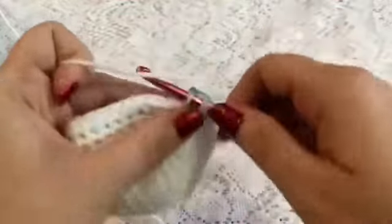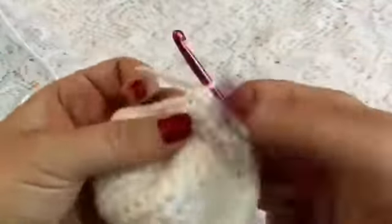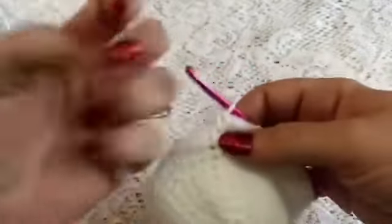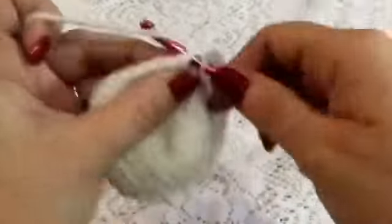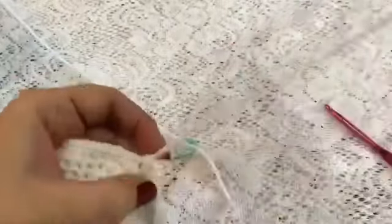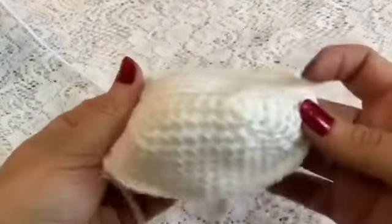For round 9 we're going to do 1 single crochet in each stitch all the way around. Once you have finished this round you should still have a total of 46 stitches. Once you've reached the end of round 9, you'll remove your stitch marker and slip stitch into the next 2 stitches, and then tie off. Make sure you leave a long enough tail for sewing it onto the head. Leave this nice long tail for sewing, then you'll weave this tail in. And there is the muzzle.